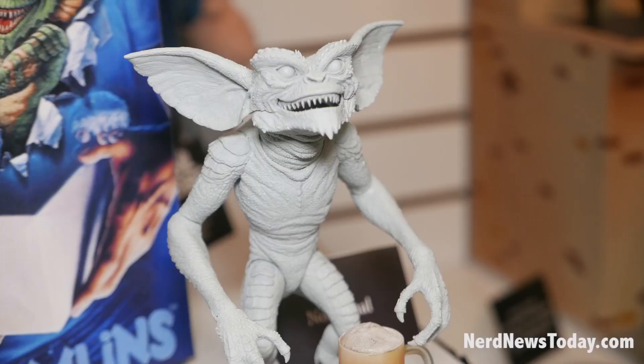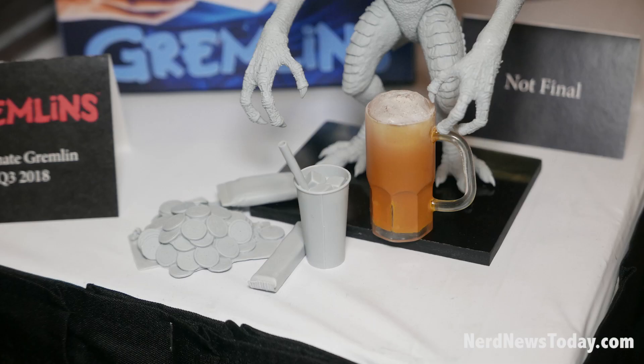Also this year we have an Ultimate Gremlin from Gremlins (1984). He will be fully decked out with accessories. He'll have a working movable jaw that opens and closes. And he will have coins, a cup, and popcorn.